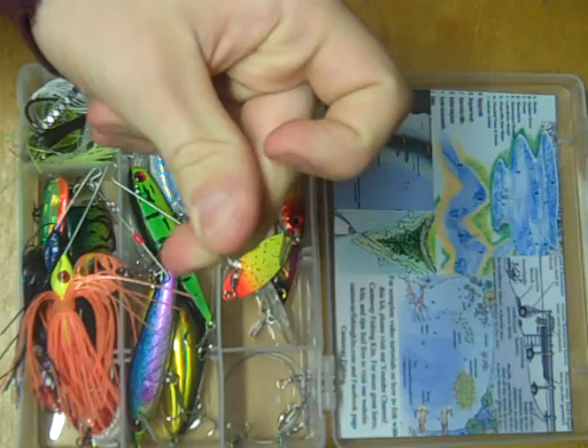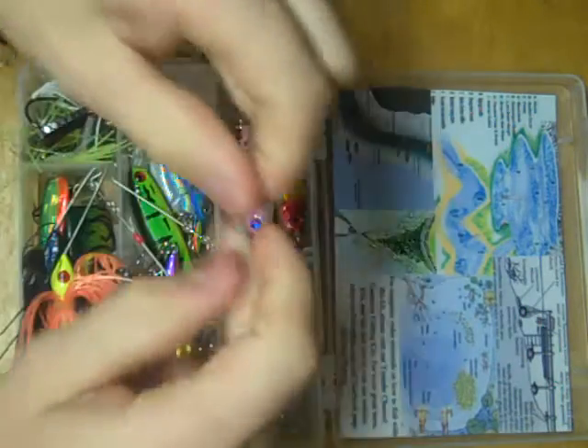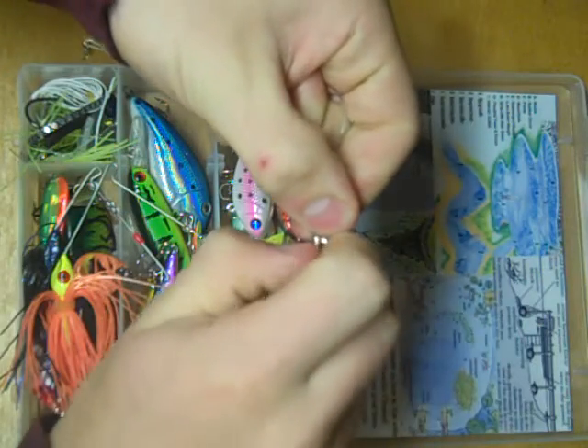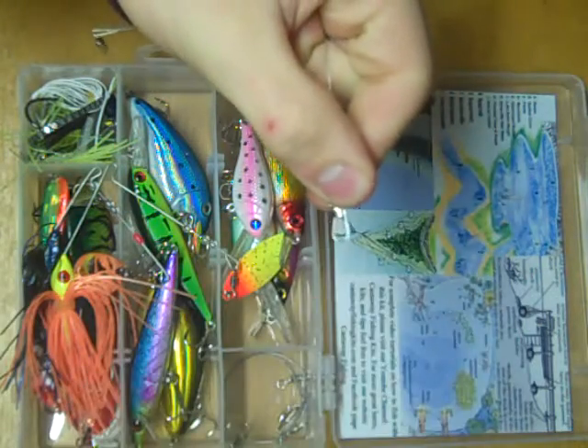You tie your line to this end of the leader, and on this end you just slide your lure on there, snap it closed, and away you go.